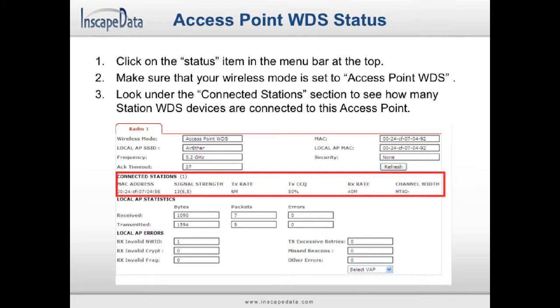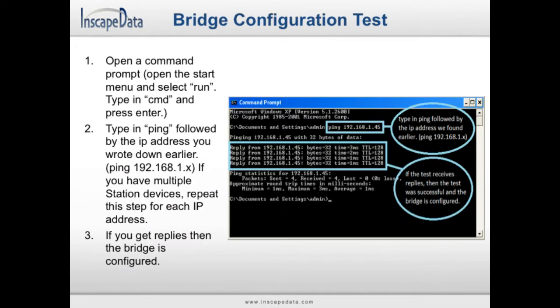Open a command prompt again and get the list of IP addresses that you have written down. For each IP address, type in ping followed by that address. For example, if you used 192.168.1.45, type in ping 192.168.1.45 and press Enter. If you receive any replies, then the corresponding device is properly configured.